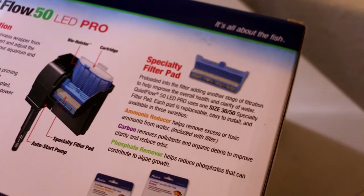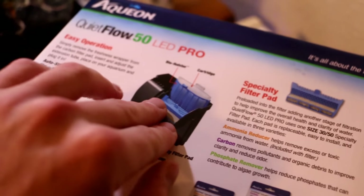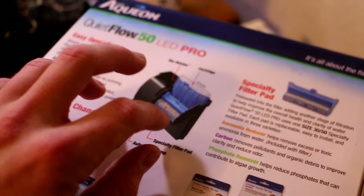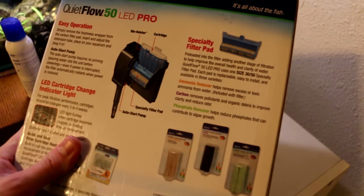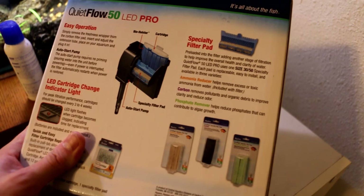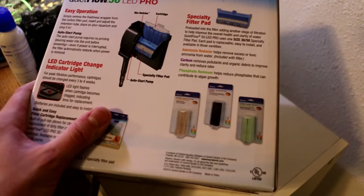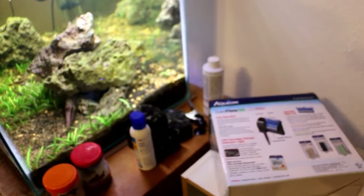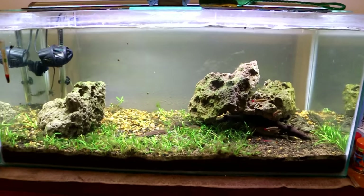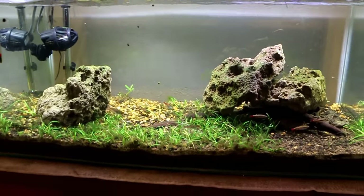Interesting feature number two is that it has specialty filter pads for the end portion. The older filters just have a higher surface area piece that trickles down, giving you that trickle filter effect right before water enters the tank. Now they'll sell you additional pads - there are three different kinds: an ammonia reducer, another carbon piece for pulling contaminants out of the water, and a phosphate remover. The phosphate remover is actually kind of cool - if you have a planted tank or regular tank, phosphate concentrations are usually pretty high.